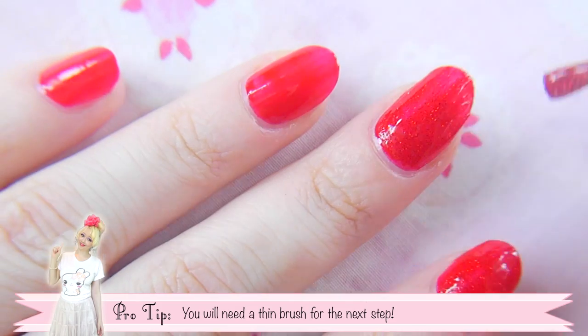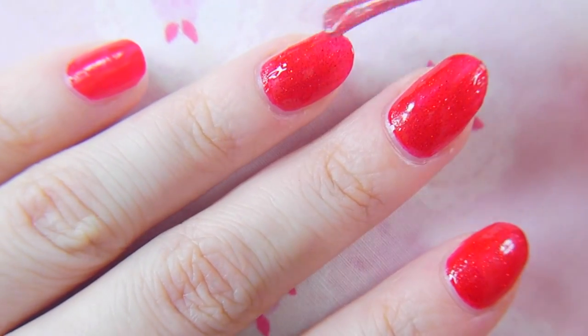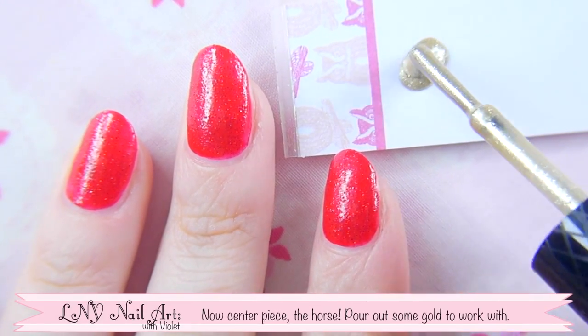You'll need a nice thin brush for the next step, so have that handy. Now for the centerpiece — the horse! Pour out some gold to work with.